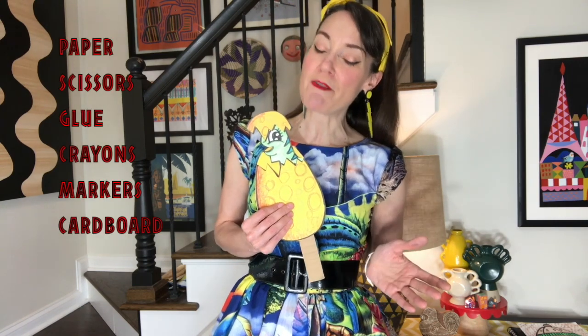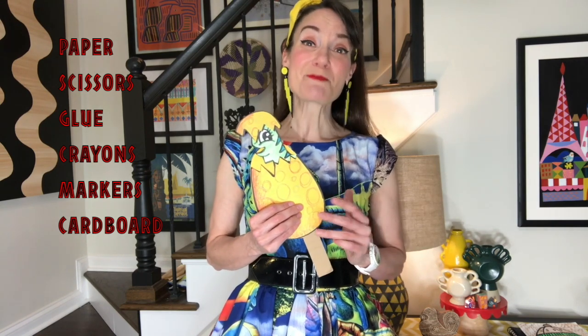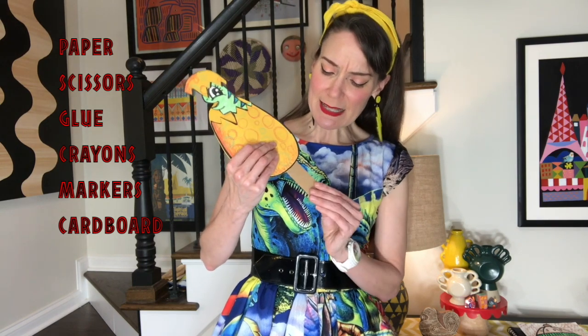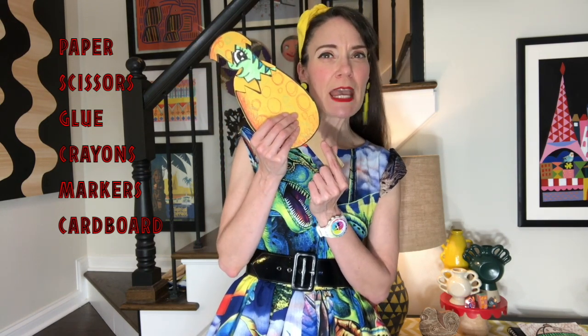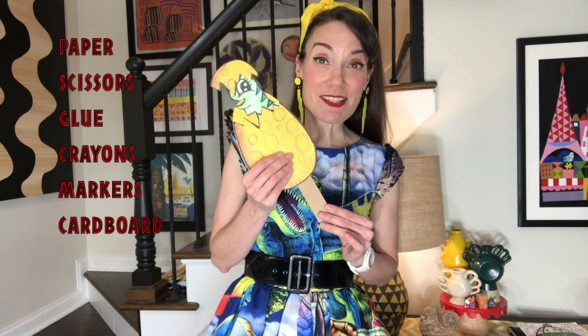You're going to need simple supplies like construction paper if you have it. White paper is totally fine. Scissors, glue, crayons, markers, and maybe some sort of piece of cardboard. If you don't have a piece of cardboard, a ruler would work great. A popsicle stick is awesome, or even something like a pencil works great too.